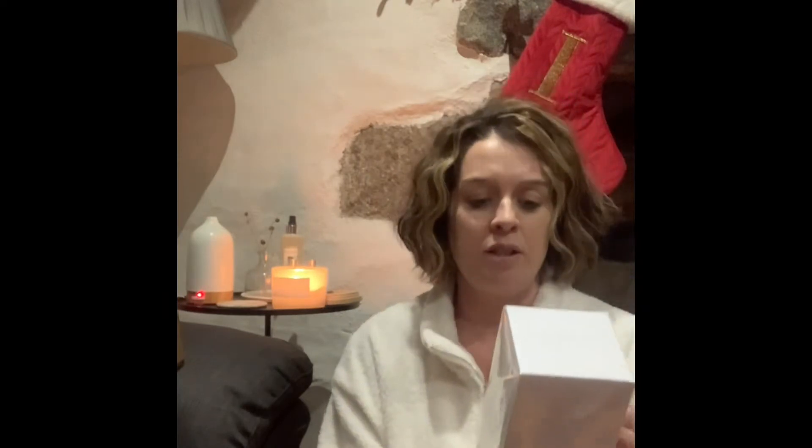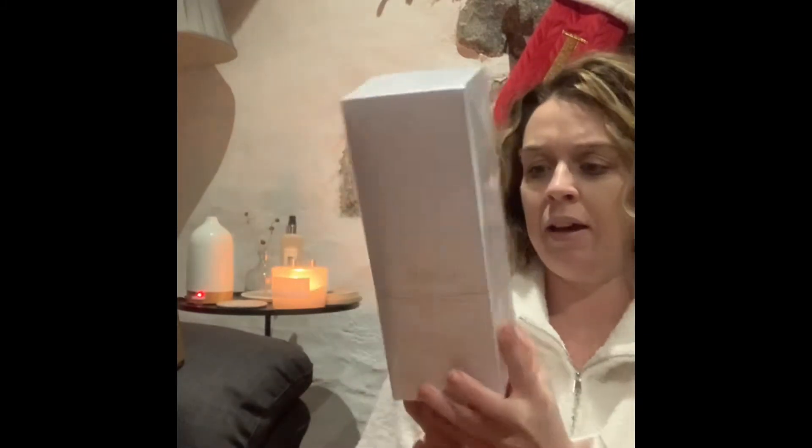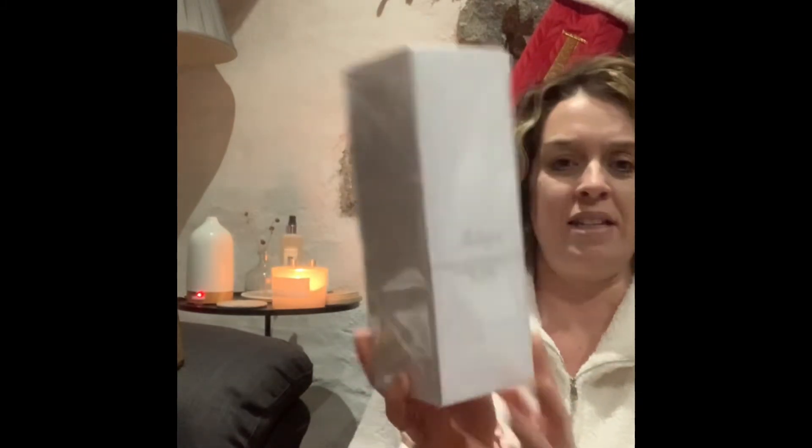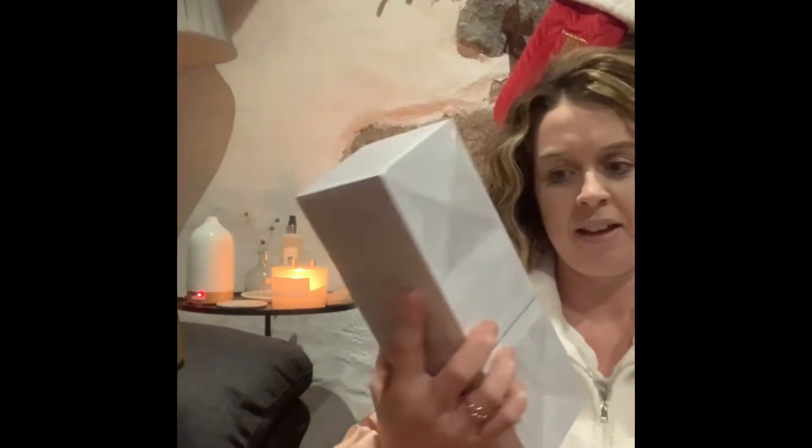I'm going to do my White Company bits first because I got quite a few. I got this diffuser from my mum for Christmas - can you ever have too many diffusers? I love diffusers. I've not tried this one before - it's watermelon, cucumber and basil, which is a really nice kitchen scent, but I'm going to put it in the lounge. It's uplifting, like a warm sunny day, and after Christmas I want to start bringing in more uplifting scents. One of my other favourites is the seashell scent - I think they'd go so well together.